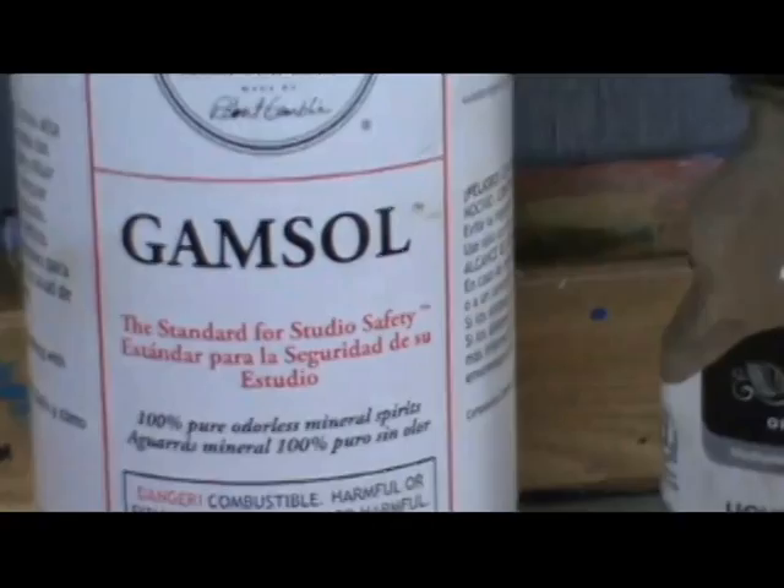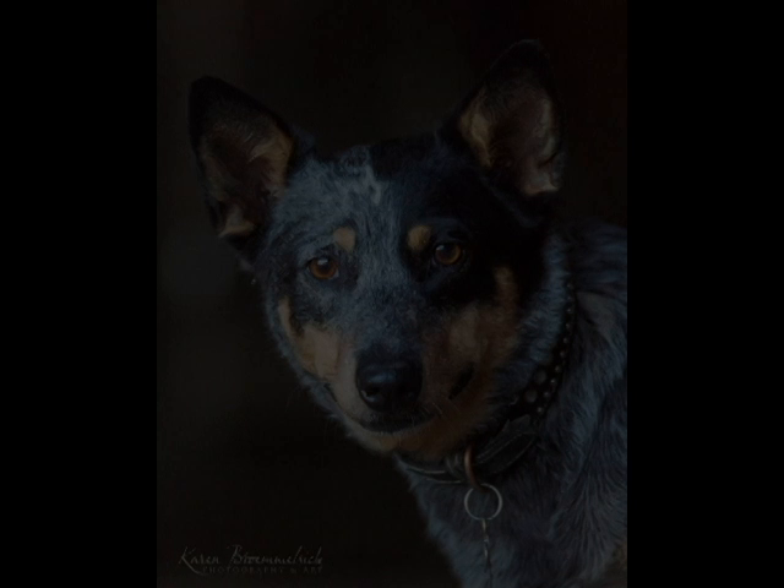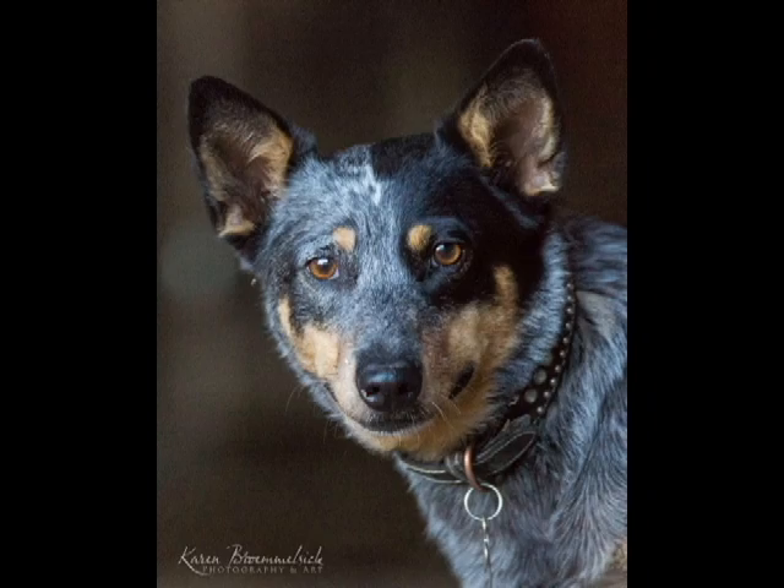Today I'm just going to be painting a raw study of a dog's eye so you can see the process involved. I use Gamblin Gamsol to wash my brushes and thin my paint, and I also use Liquin as a medium — it helps the paint flow better and quickens the drying time.